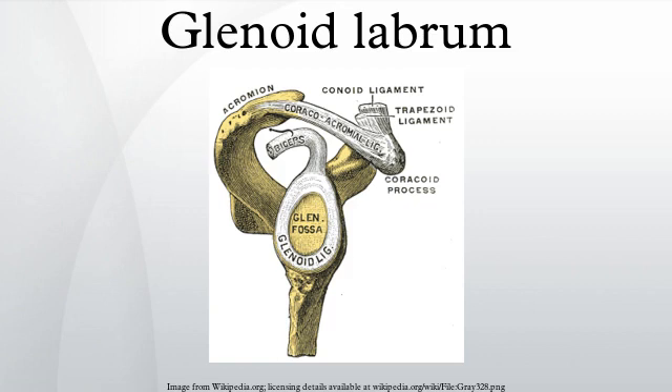The glenoid labrum is a fibrocartilaginous rim attached around the margin of the glenoid cavity in the shoulder blade. The shoulder joint is considered a ball and socket joint. However, in bony terms the socket is quite shallow and small, covering at most only a third of the ball.